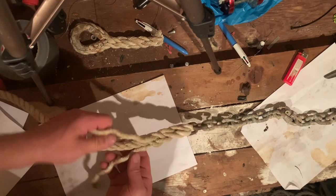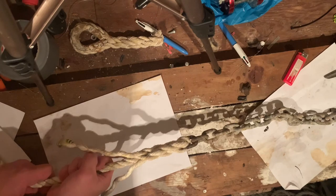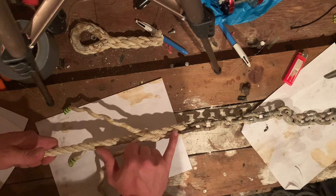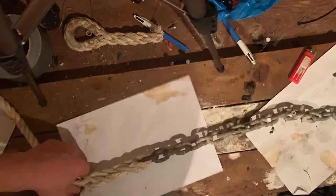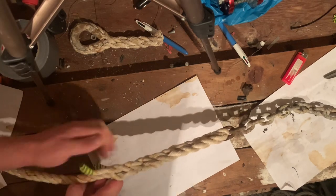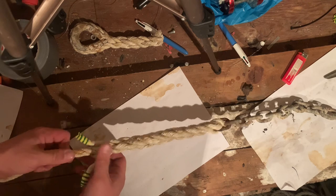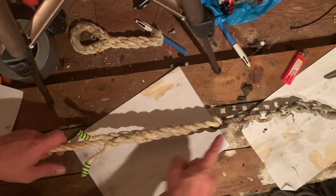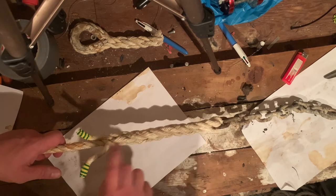Just keep going over and under, over and under, pulling it tight each time. You probably only need about this much of a splice — this is absolutely solid and I've only gone through twice. Depending on the size of your boat, you'll want it about a fist's length long. You'll end up with a nice splice that looks pretty cool and is incredibly strong. The key is that it can't be any thicker than your anchor chain so it goes through the windlass — it has to be about the same diameter.